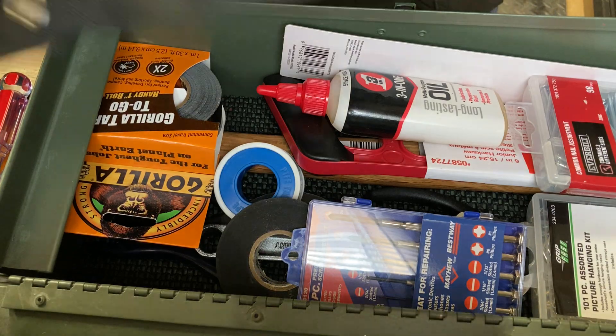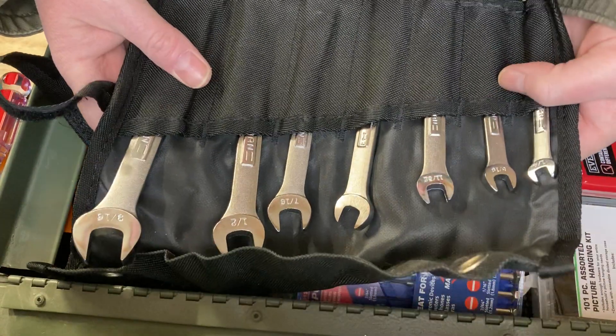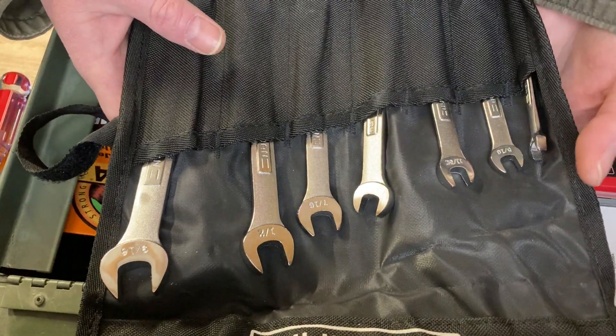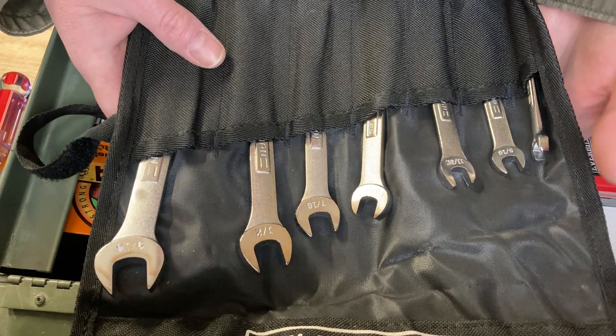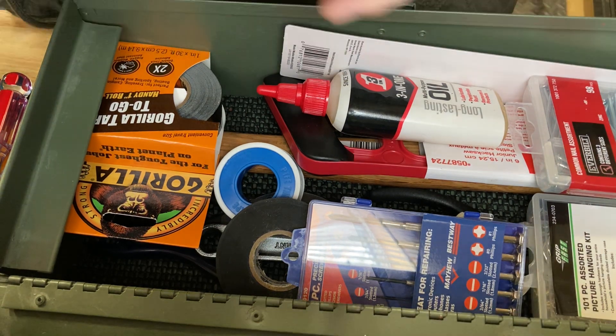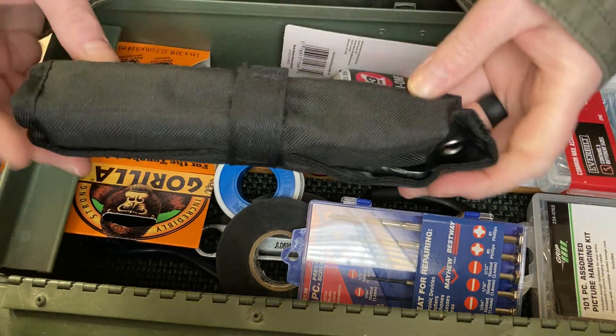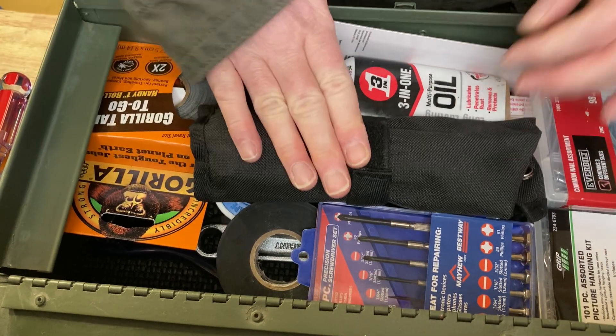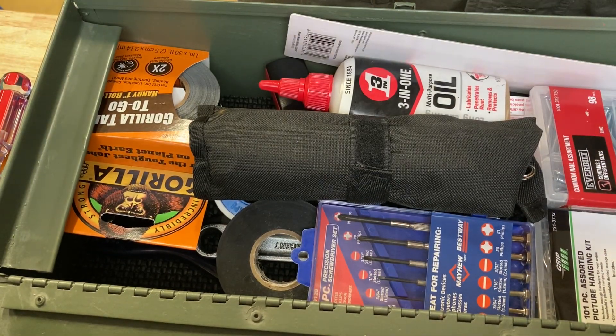Get yourself a nice little set of wrenches. You don't have to have this brand - you can get a whole little set for like $15 at Walmart. This is an SAE set. I think a lot of stuff I ever really used in my apartment was mostly SAE. When you know you need metric is when you start seeing numbers on top of the bolts. These right here I got on sale for $9. So we're at $69.50.